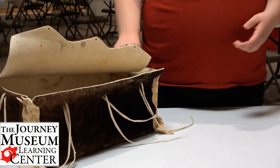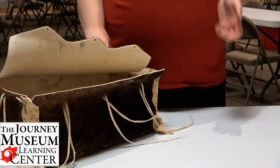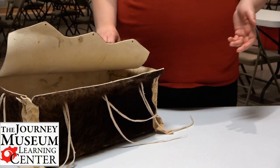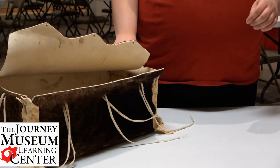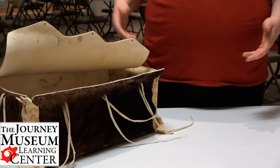The bison were historically used by the Native Americans in this area, the Lakotas, for everything that you can think of. So every single part of the bison was used. I'm just going to show you a few of those things.